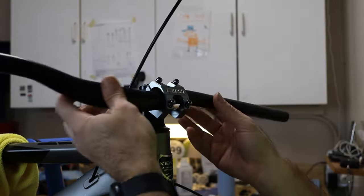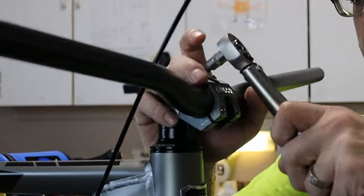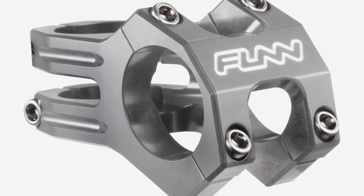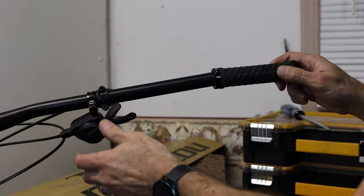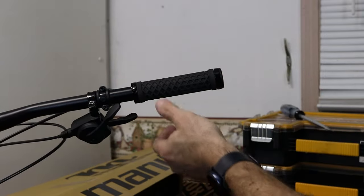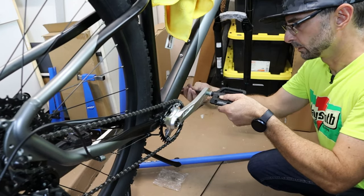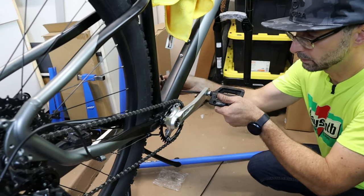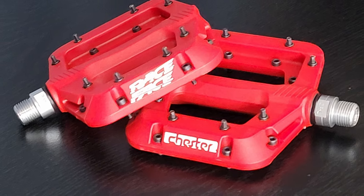For the cockpit, I kept the stock bars but decided to swap the stem for this Funduro stem that I picked up on sale for $23 at Chain Reaction. I had an old set of ODI grips laying around, so I installed them. For the pedals, I went with a pair of Fooker pedals from Amazon. They're basically knockoffs of Race Face Chesters, and they're pretty grippy.